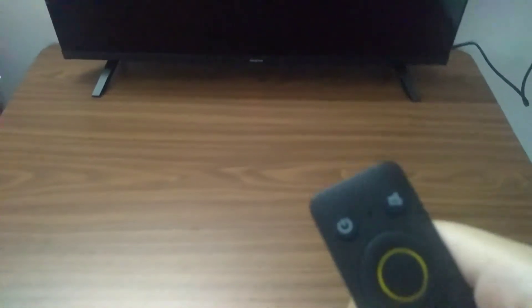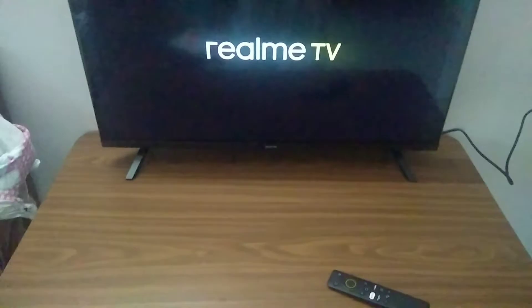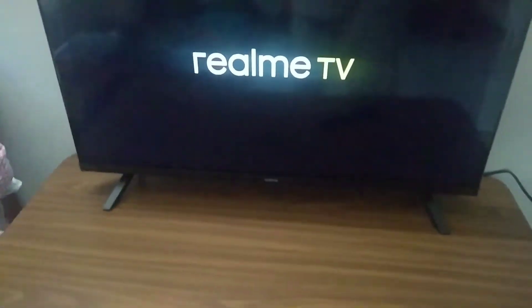Now I'm just switching it on. The first con is the TV takes 25 to 30 seconds to boot. And the second con is that the remote doesn't work that effectively.